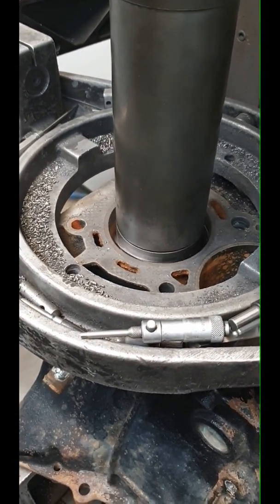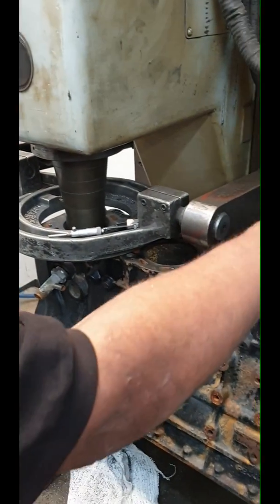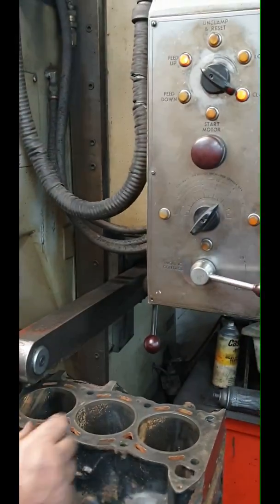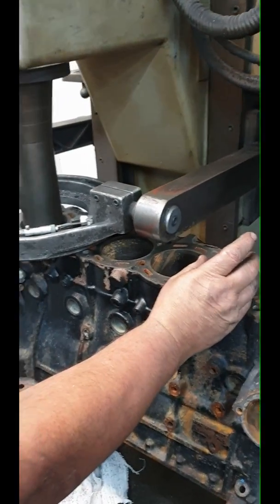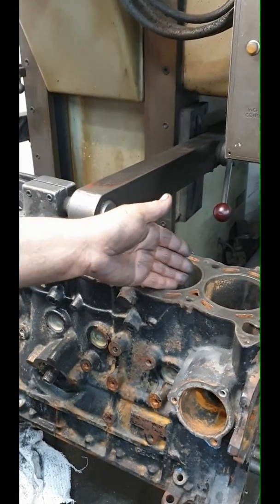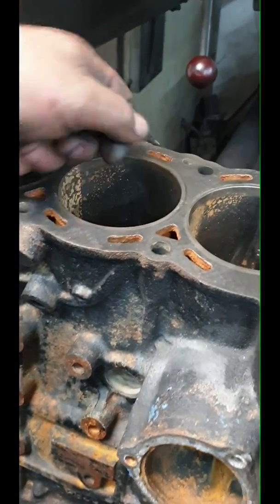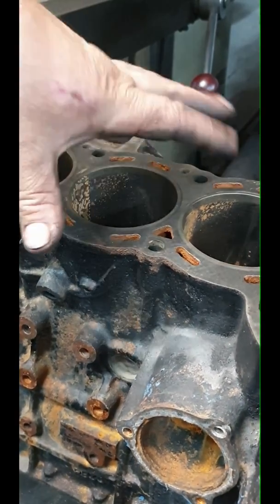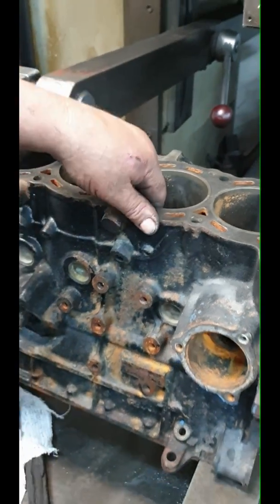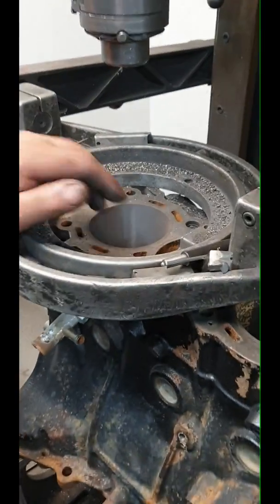I'm not actually taking 20 thou in one hit. What I've done is made the bore smaller again — we're actually 20 thou over, so you're only taking 10 thou from here and 10 thou from there. You're not actually taking a 20 thou cut. Then I'm going to make it smaller again because I'm going to hone it to my finished size.